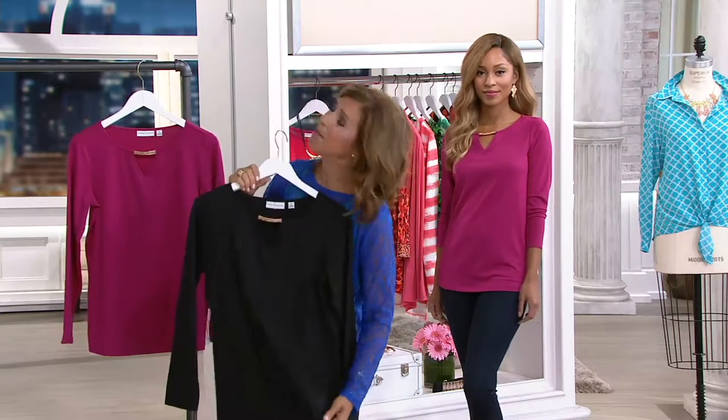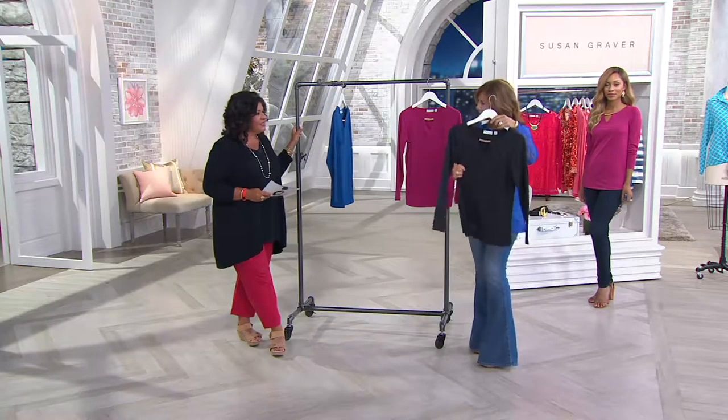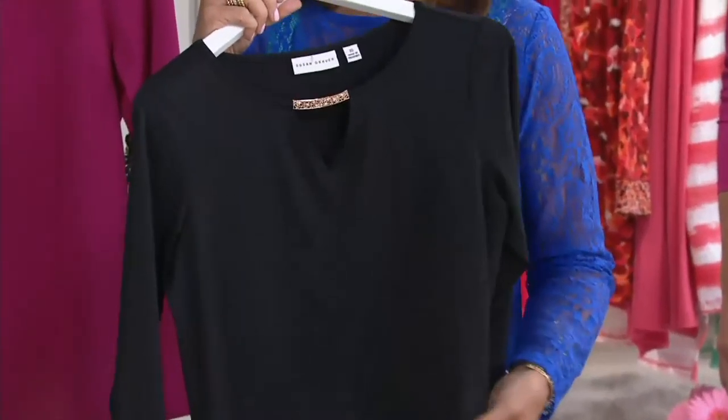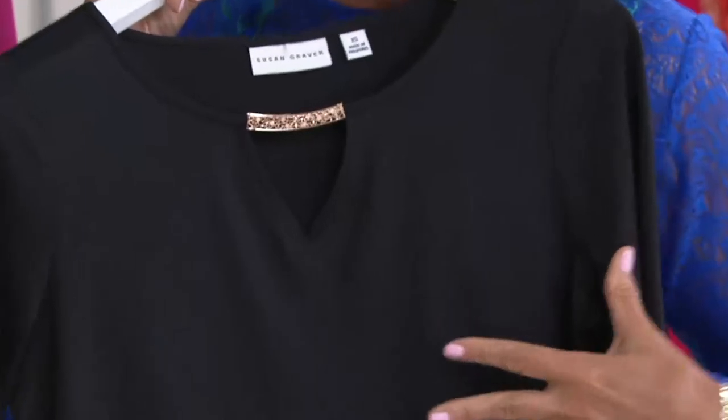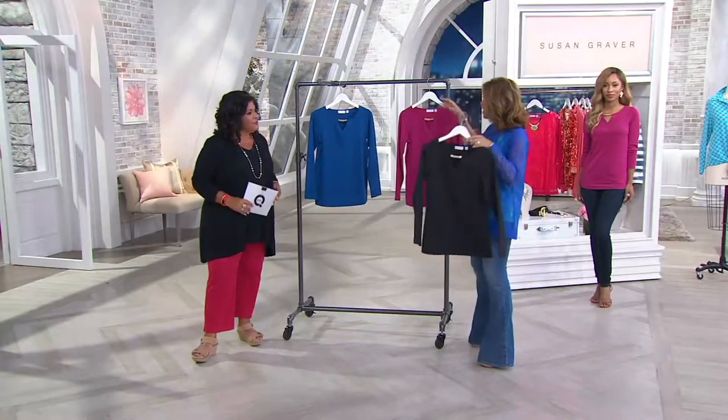This is butter knit — it's a little different from my liquid knit. It's got more substance to it, more body, but it literally is soft like butter. It's one of the customer favorites and quickly became one of the number one fabrics in top weights.